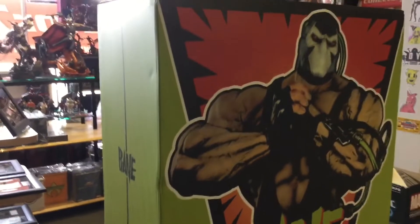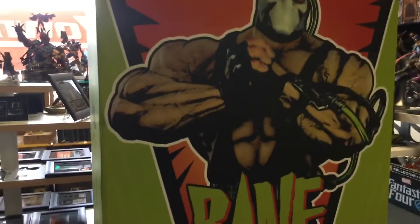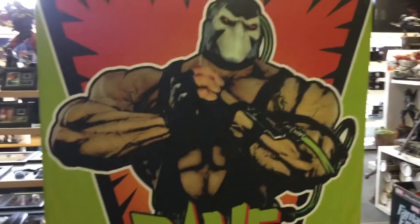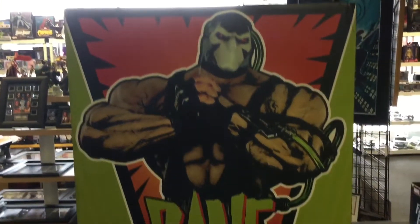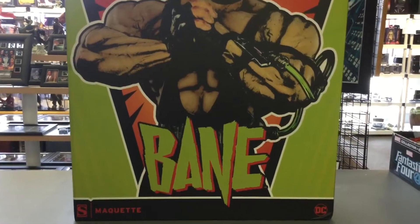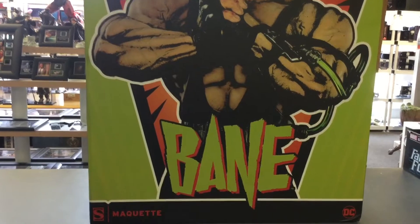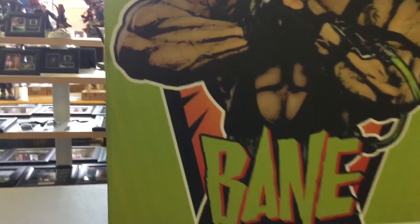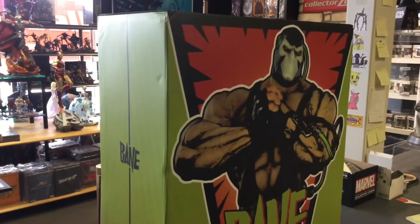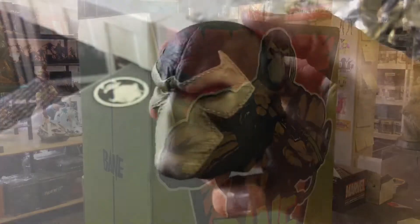Bane Premium Format — the maquette. I guess they're all the same, 1/4 scale. Beautiful box, beautiful art. I've seen a couple unboxings — TryGem, Batman Statue Collector — those guys have already done awesome unboxings, so I'm doing a really quick one just for the members to check it out. I do have some of these in stock, incredibly enough. Let's open it, let's not waste more time.